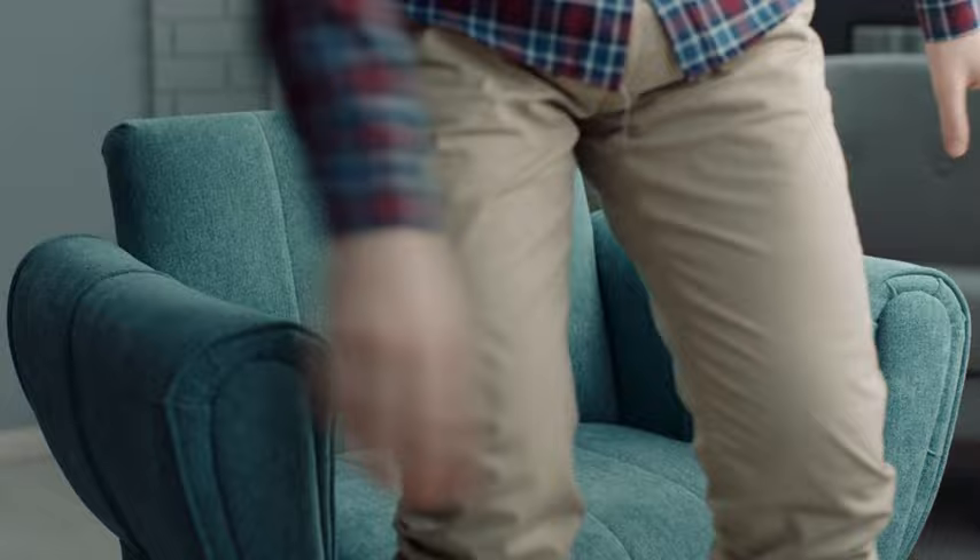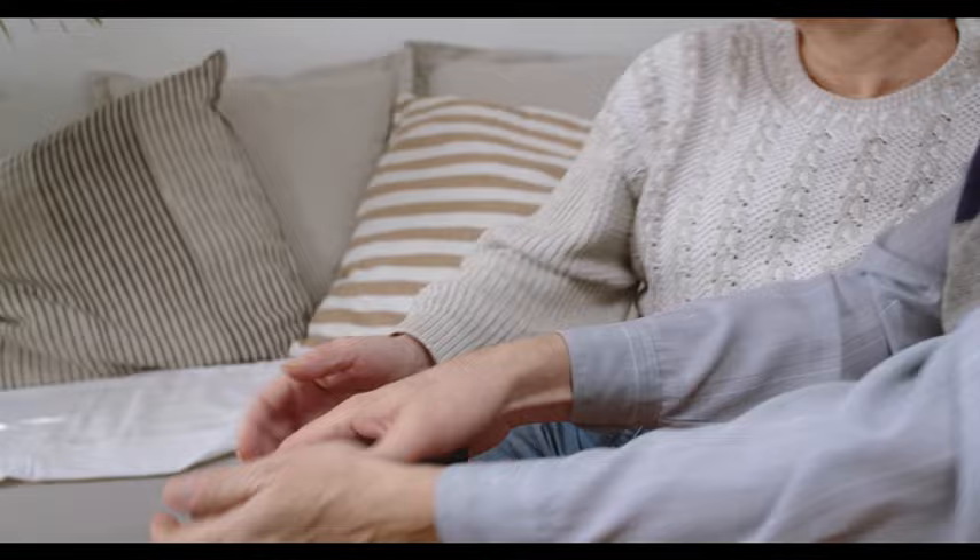Number four: choose the right source. Select the correct source on your TV for the corresponding HDMI port. For example, if the cable is plugged into HDMI 1, then select that option on your TV by clicking the source button on your remote.